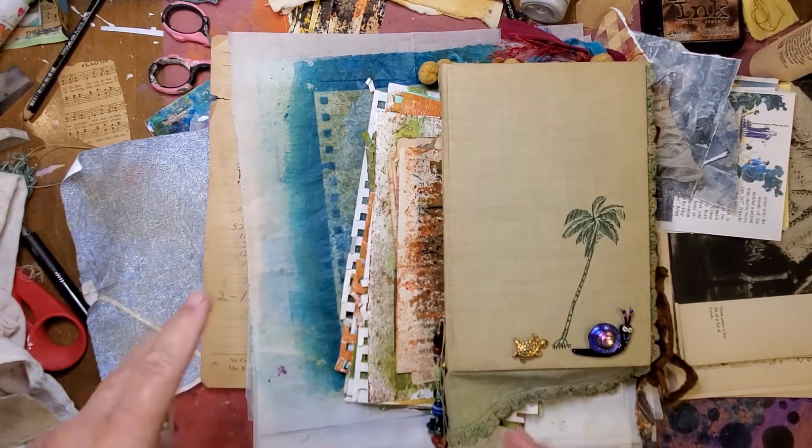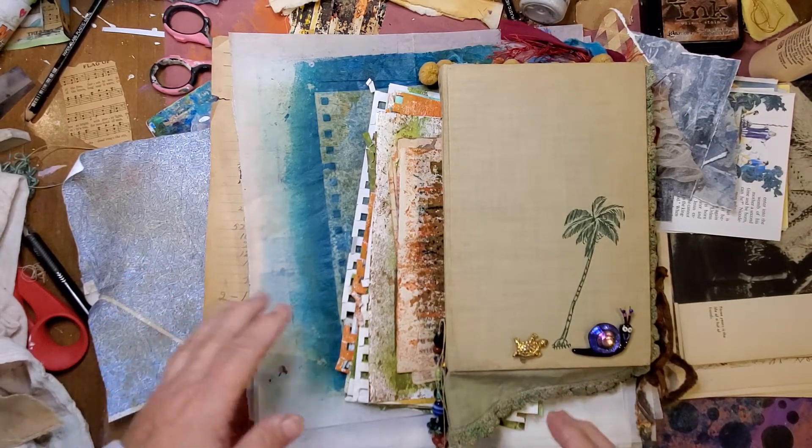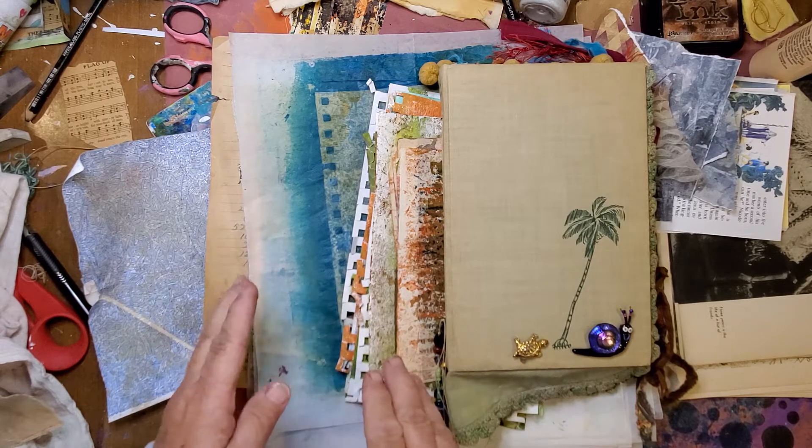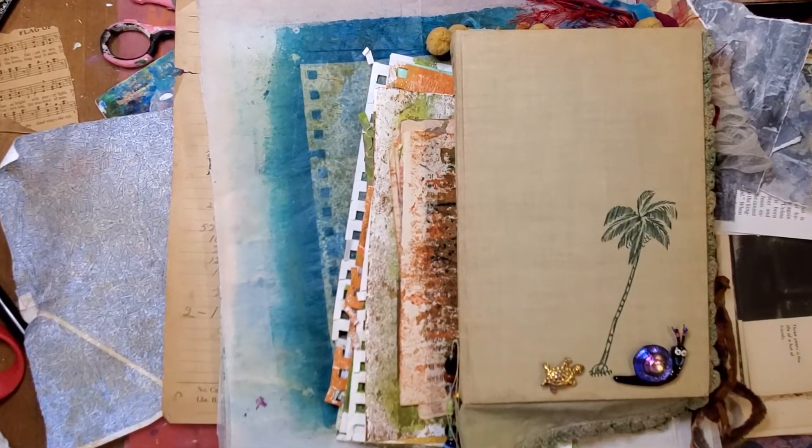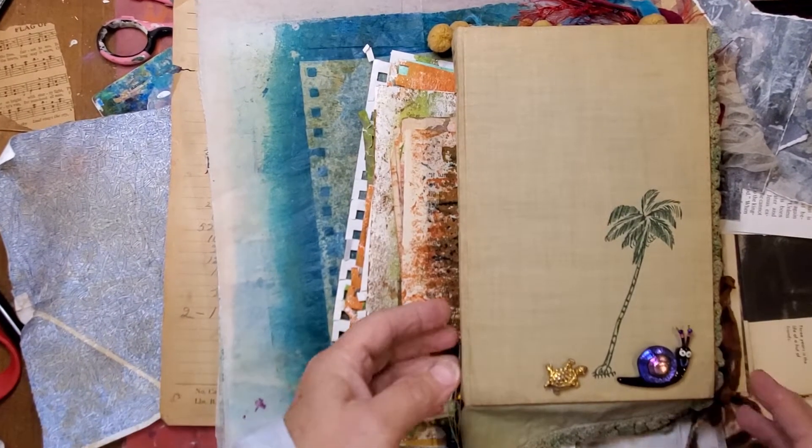I wanted to show you a few things, and maybe if we have time, we can play a little bit. So I've got things in order in my little stack of how I want to show you. I want to zoom in just a teeny bit.